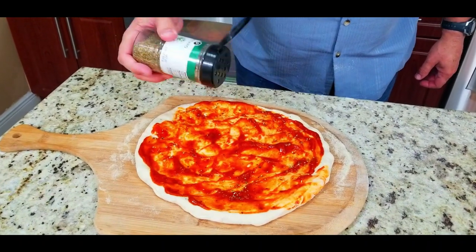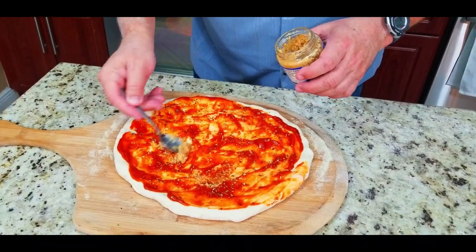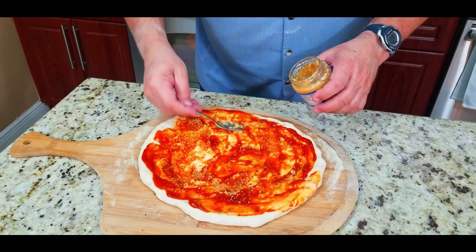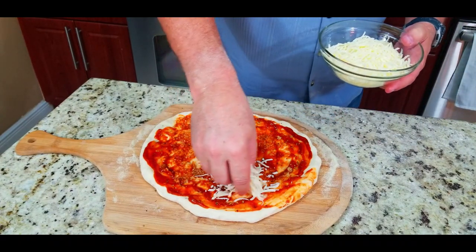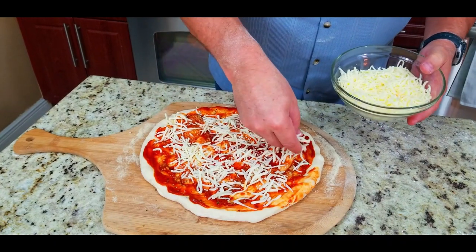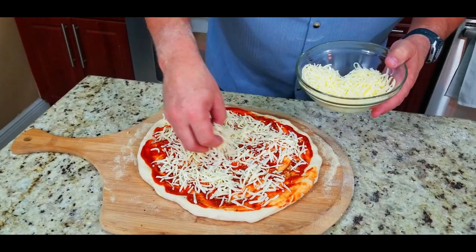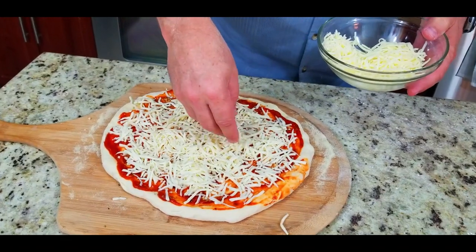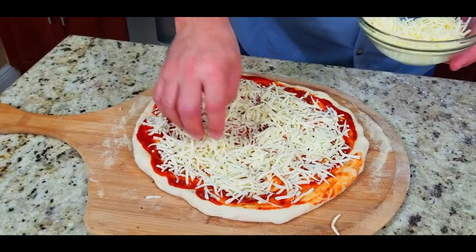If you put too much sauce it gets a little soggy, and people like a nice crispy crust. I add a little bit of oregano, some Italian seasoning, and garlic — I'm a big garlic fan on my pizza. Put whatever you want, this is just what I like. Then time for the cheese — mozzarella, my favorite. I load it up with extra cheese; I just love the way extra cheese tastes on pizza.